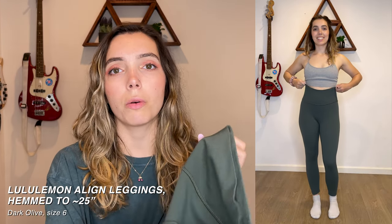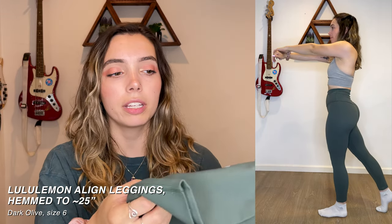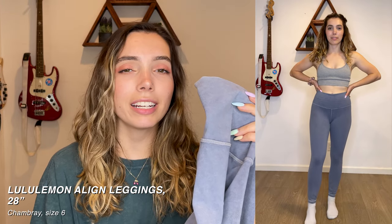Next up is another pair of aligns in what I think is dark olive. I got these in 28 inches again. Since I'm relatively short and learned that 7/8 pants fit full length on me, I got all my leggings hemmed except one pair. These were my second pair ever bought, also $98. From here on out, everything is from Facebook Marketplace secondhand — only those first two pairs, black and dark olive, did I pay full price for.